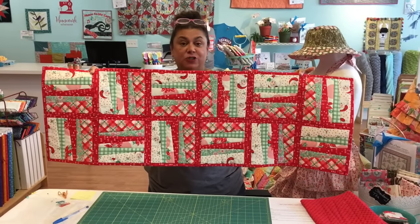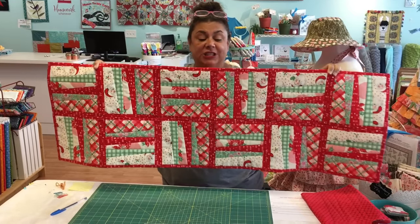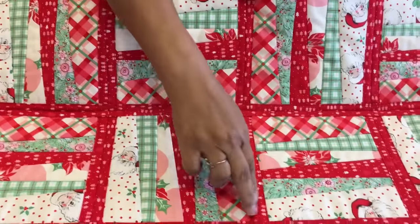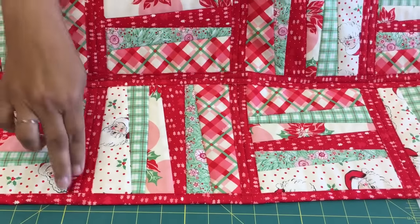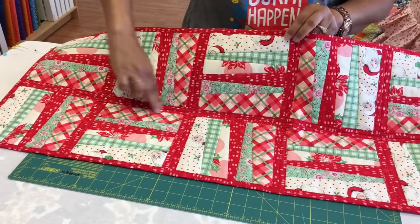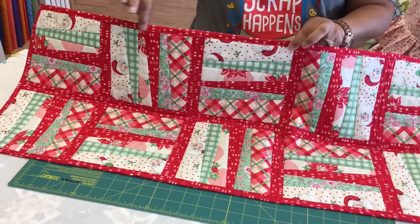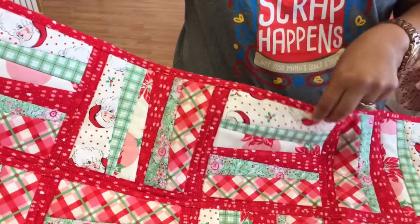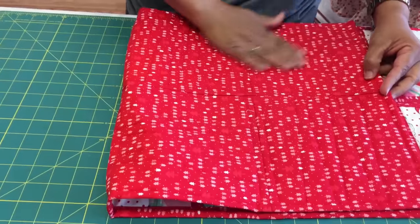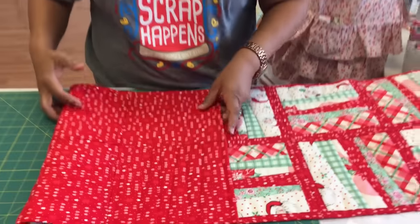This is the Zip Strip Pattern by the Fun and Done Pattern Company. It's very easy to do and I'm going to show you how to do this all at once. It has sashing in here already to connect the blocks, and sashing this way also to connect your rows. Then you have your binding in here all ready to go. It has been quilted already and it is a super fun, fast project. Let's get started.